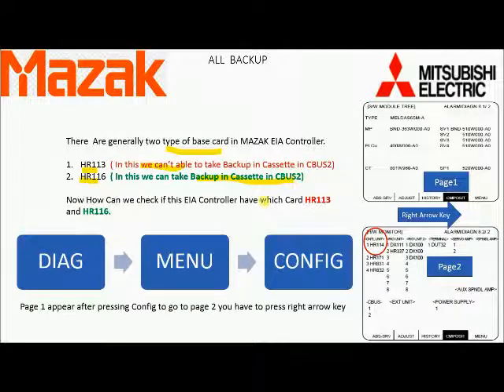First we have to know which type of card we have in this controller. Please press Diagram on the keyboard, then Menu in the soft key, then Config in the soft key. Then we will come to page 1. For going to page 2, which is the hardware page, press the right arrow key, then check the red circle — you can find the card name there: HR 113, HR 116, or HR 114.